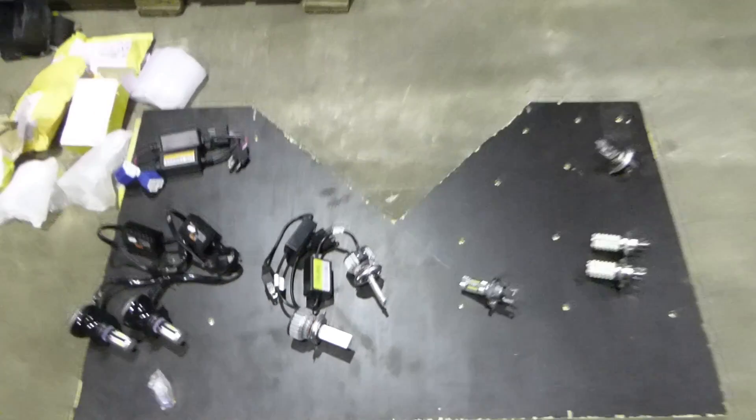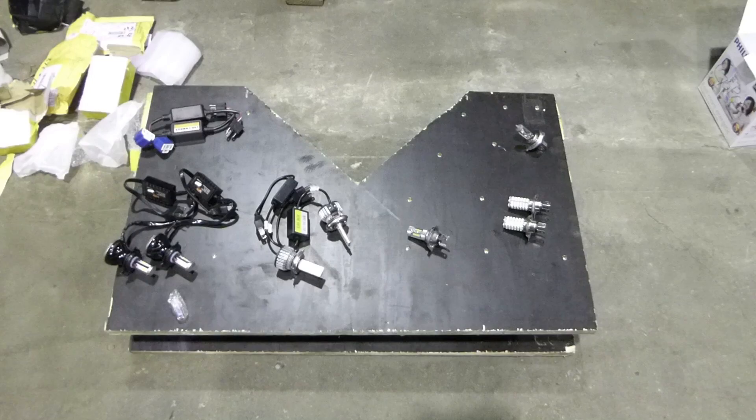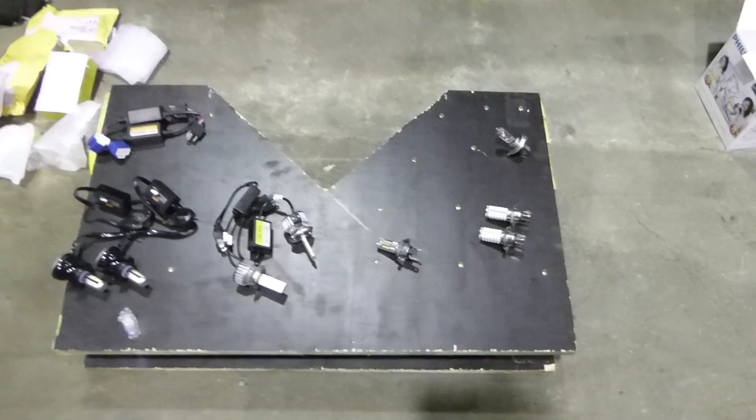Hello ladies and gentlemen and welcome to another video. In this video I'll compare four different kinds of LED bulbs.